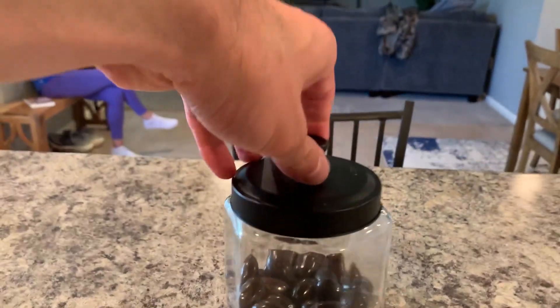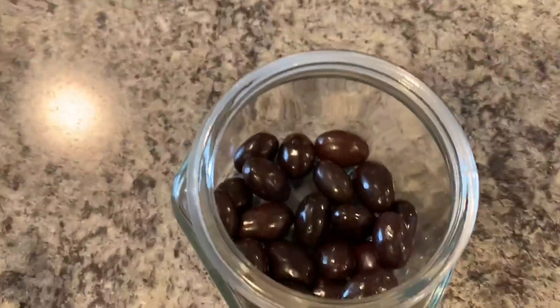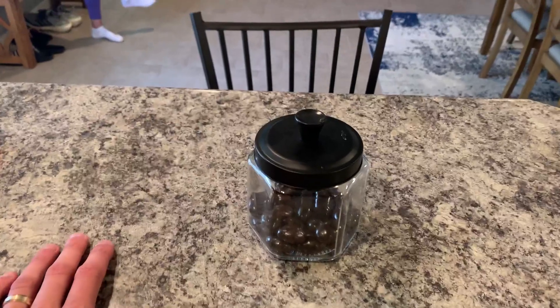The lid just comes off very easily, and then you can put stuff in, take stuff out, and then very easily just place it back on.